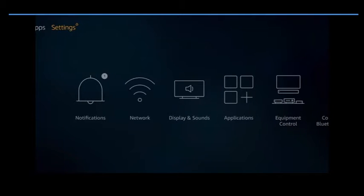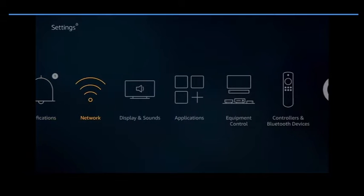The first thing you want to do is come over to Settings. You want to access your Network so you can connect your Wi-Fi. Go ahead and do that — enter whatever passwords you have and get that done.